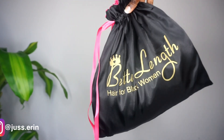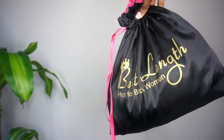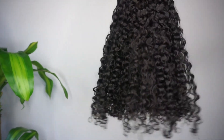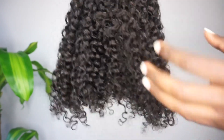This is the cute bag that my clip-ins came in. I will specifically be using their kinky curly textured hair to achieve this style, but if this is not the texture for you, BetterLength specializes in textured hair, so I promise you, you will find a texture to match your natural hair.